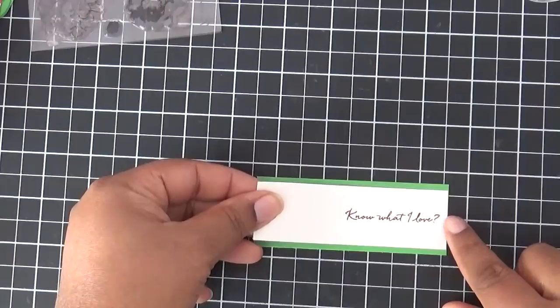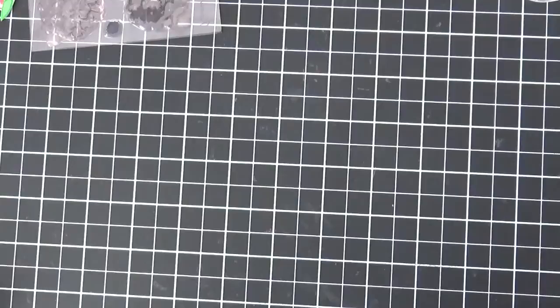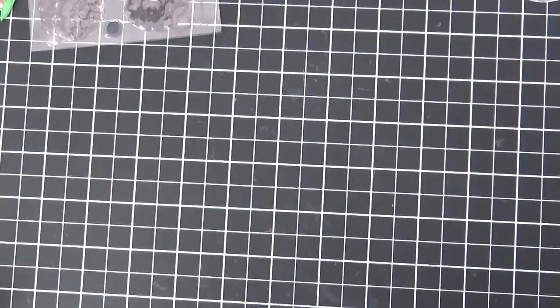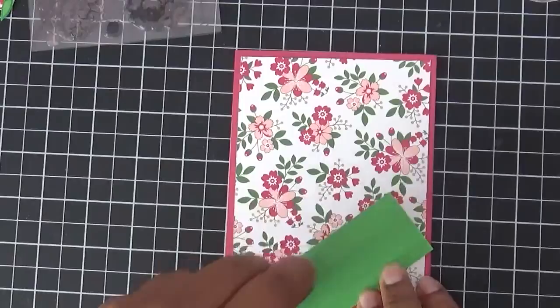I need to do just a little bit of trimming with my little paper snips right here, and then we're going to add this piece right there.